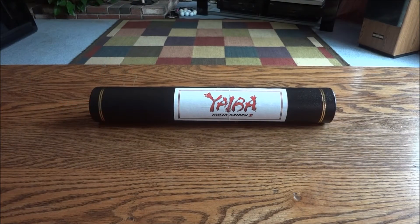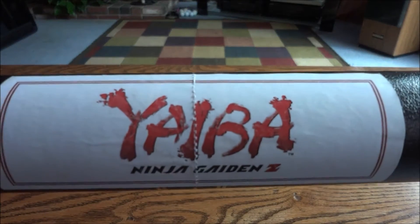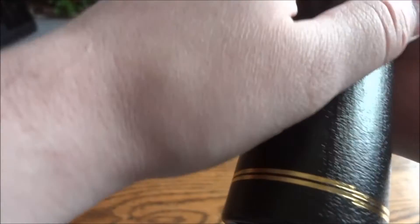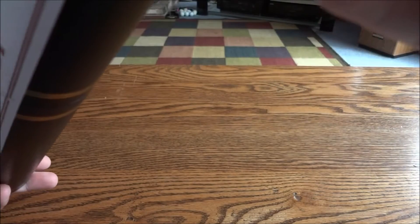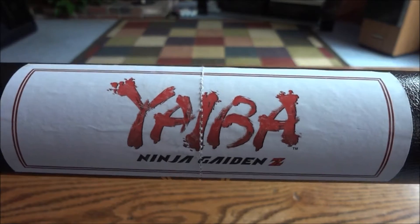Hey guys and gals. Today I have a really cool press kit — I really like this one, I think it's really neat. It's the Ninja Gaiden Z, Yaiba. I'm not sure how to say that, but it's that offshoot hack-and-slash game, digital download type game. They put it on the Xbox Live Arcade store, I think. I don't think it ever made it to PlayStation — I think it might have been an exclusive. But anyways, I played it on PC. It's pretty cool.